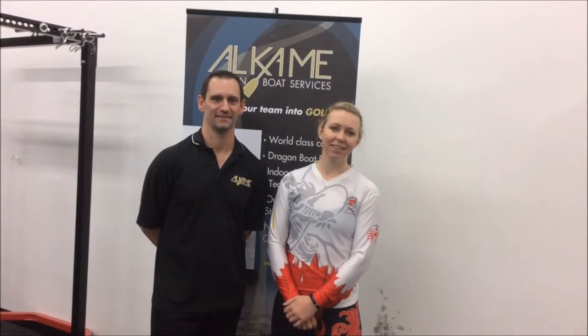Hi, I'm Scott, and I'm Alex, and today we're going to be talking about the exit and recovery phases of the stroke.